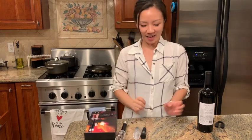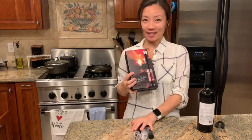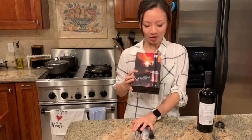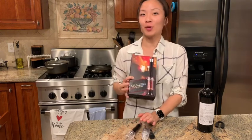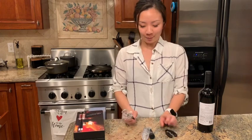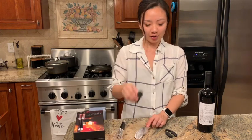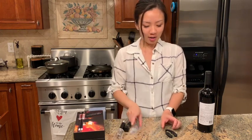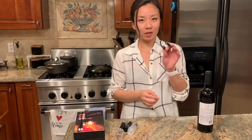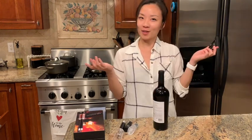Hi everyone, today I'm going to show you this new piece that I got to open the wine. It's called the air pressure bottle opener. It comes in four pieces: one is the opener, and I got the stopper, the aerator, and also this piece that actually opens the plastic piece of the bottle. So let's get started.